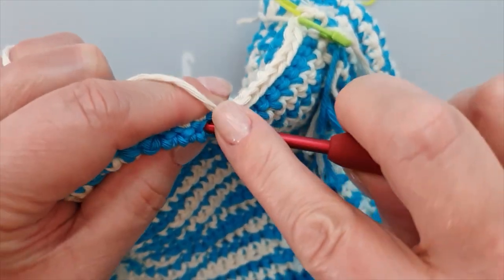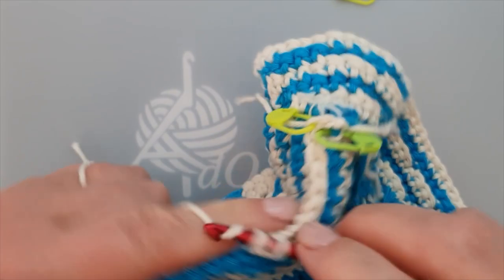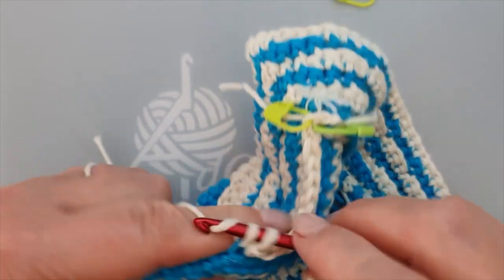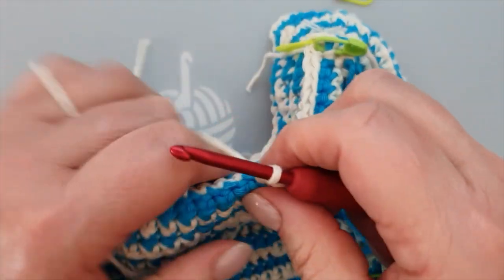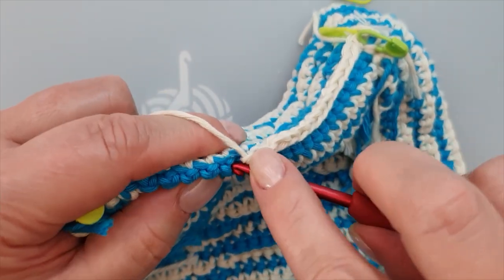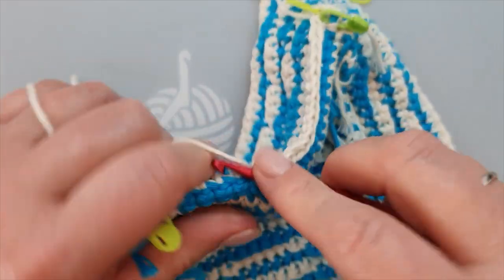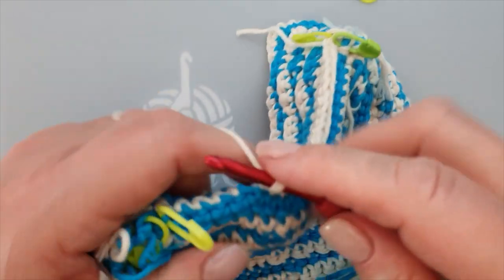We're going to find the next one. My glasses are not dirty - I'm just getting a little bit blind. That happens when you get over 60. We continue work - there's no hurry. Don't make this a hurry work, just take your time. Lock the dogs away, the cats away, get a glass of wine or coffee or tea. Make it relaxed, because if you do this under stress you will make a mistake. It's a hobby - well, for some it's a competition.